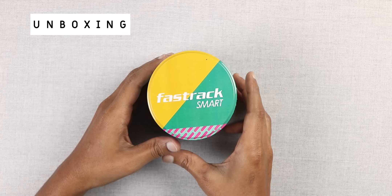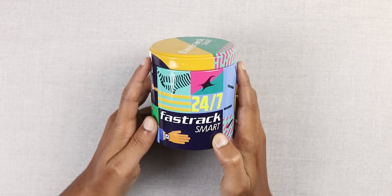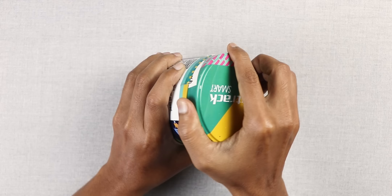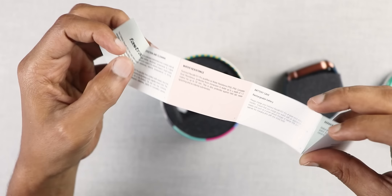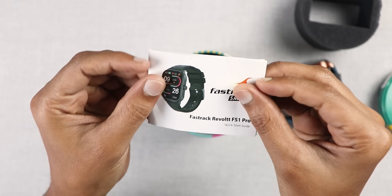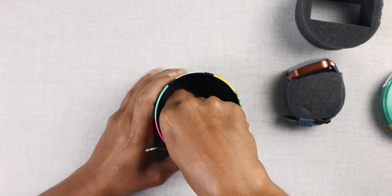Let's start with the unboxing. This is a teen watch, like the first Fast Track brand watches. Sometimes there is no name of the watch on the box. As you open the watch, you will find a sponge. After that, there is a small user manual, a quick setup card, an app card, a warranty card — actually two warranty cards in one box. And then you get a Pogopin charger.